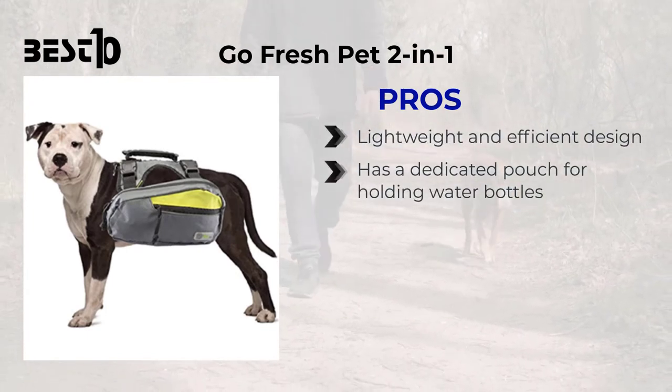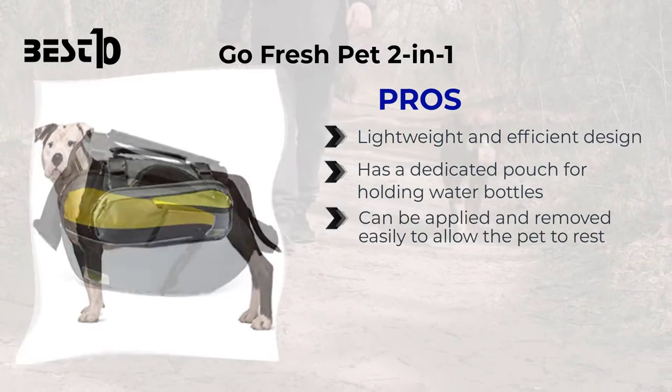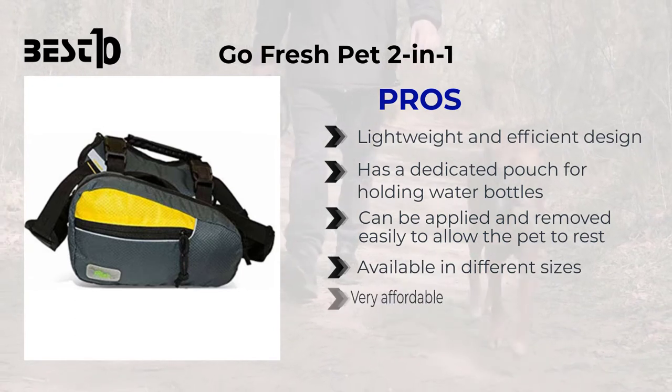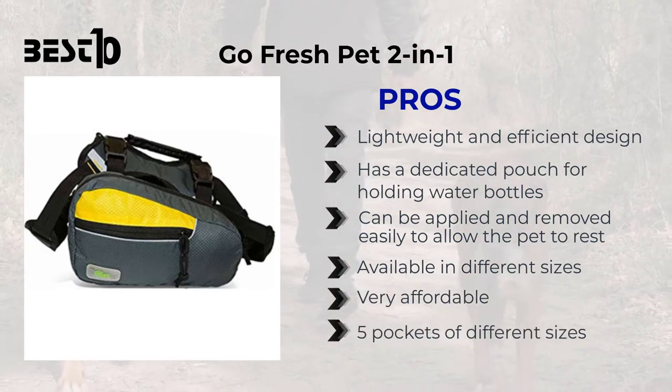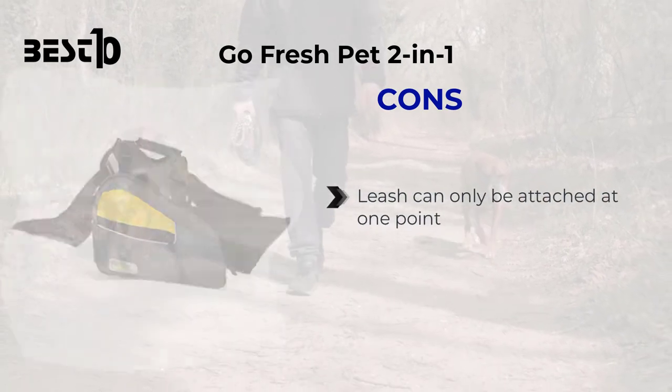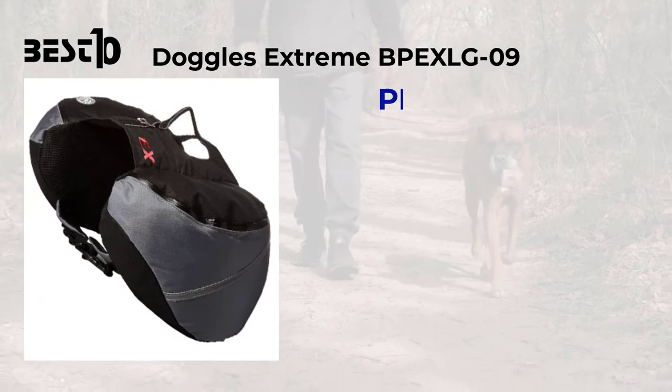Go Fresh Pet Two-in-One: pros — lightweight and efficient design, has a dedicated pouch for holding water bottles, can be applied and removed easily to allow the pet to rest, available in different sizes, very affordable, and has five pockets of different sizes. Cons — the leash can only be attached at one point.